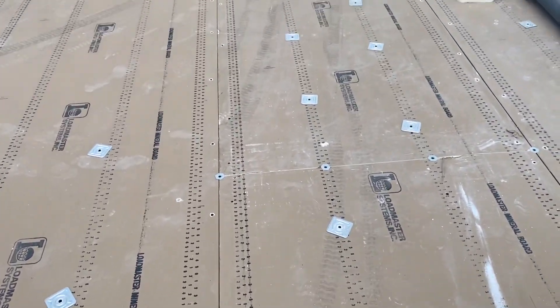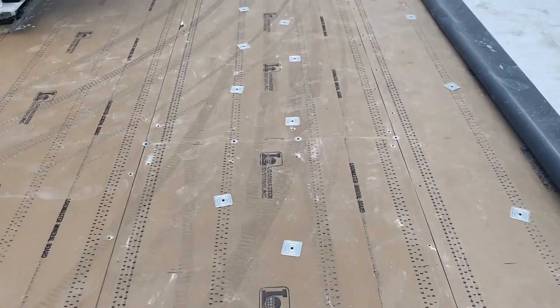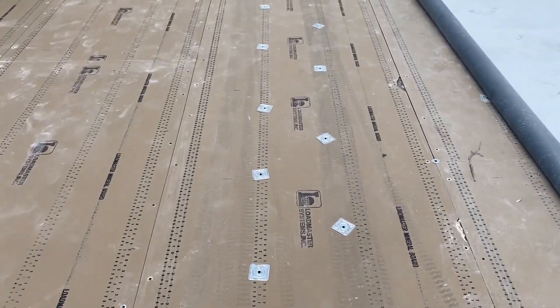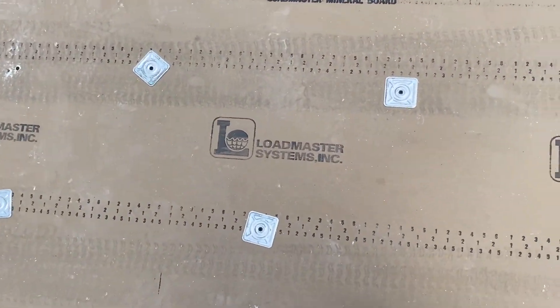I'm just going to briefly show what that looks like. So this is a very well-fastened roof deck system. And again, this is Load Master Systems.